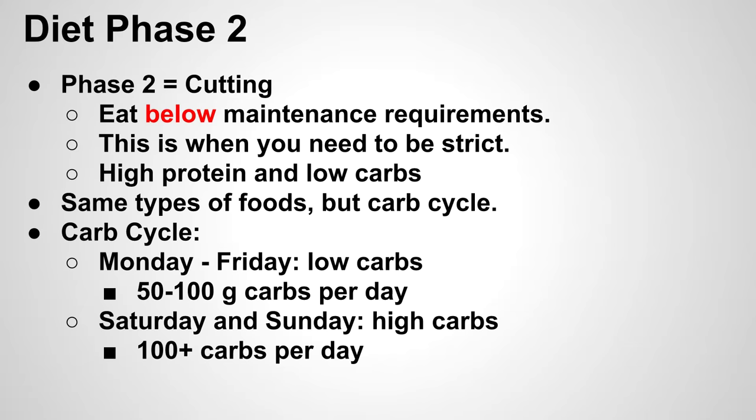You can eat the exact same types of foods in phase two, but you're going to restrict carbs. You'll still stick to high protein because you worked so hard to gain that muscle and you want to keep fueling your body with protein during workouts to retain as much muscle mass as you can. The low-carb part is the hard part since our Western diet is really geared towards carbohydrates. The easiest way to manage this is carb cycling.